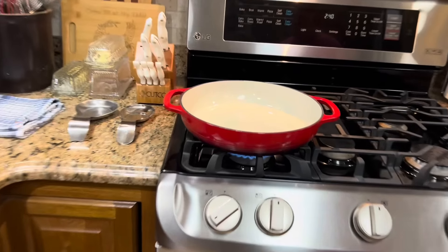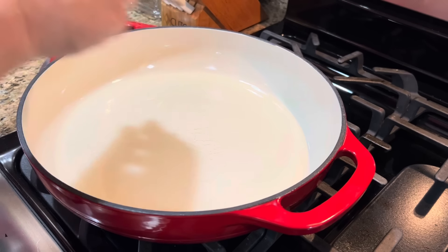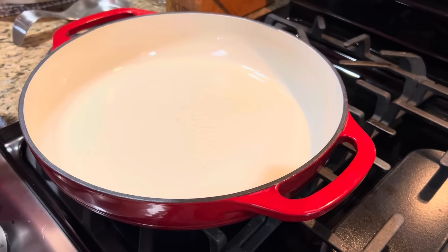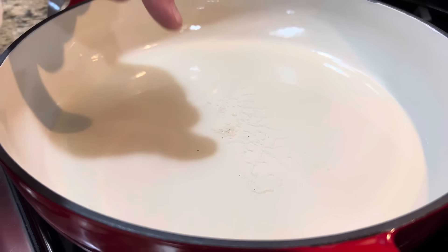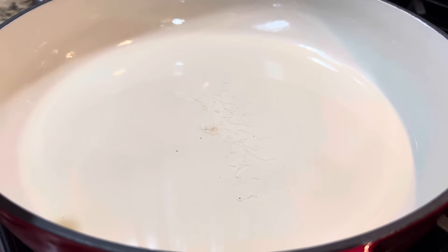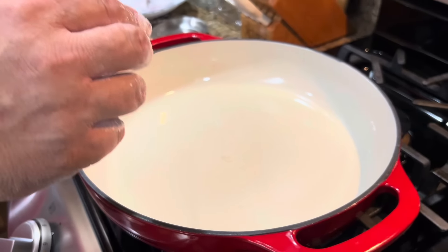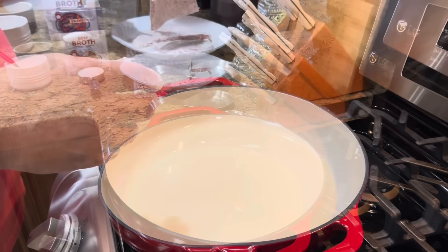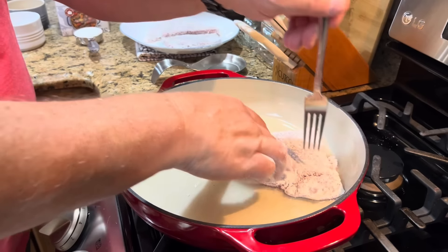Our steaks are ready — let's check if our oil is hot. Here's how you can tell: take a pinch of flour and drop it in. It should sizzle if it's ready. You can see that did not sizzle — it just sank to the bottom and laid there — so that oil is not ready. Now our oil is pretty ready — you can hear that sizzle.